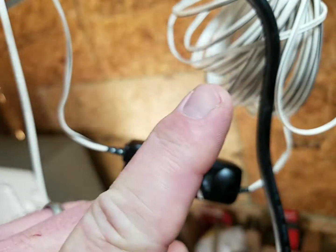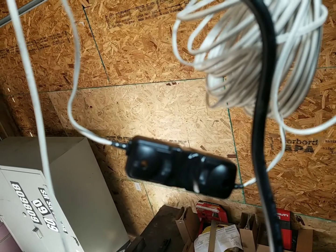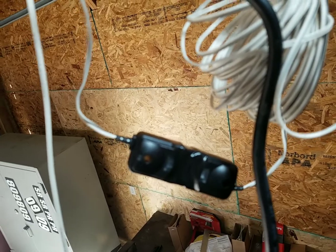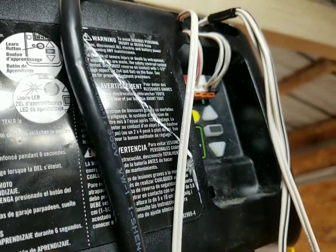I'm going to put a link to the guy's video who explains all this, but his video is like 12 minutes long. I just wanted to make a short video to show you guys you can't just put a jumper wire in there. That's all I really had to say — thanks for watching.